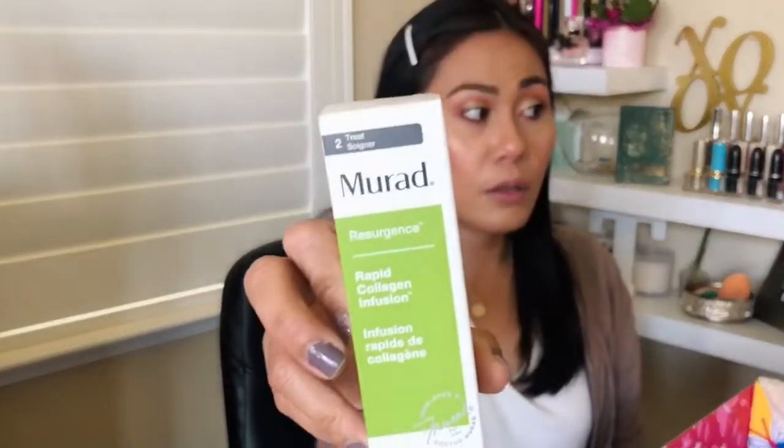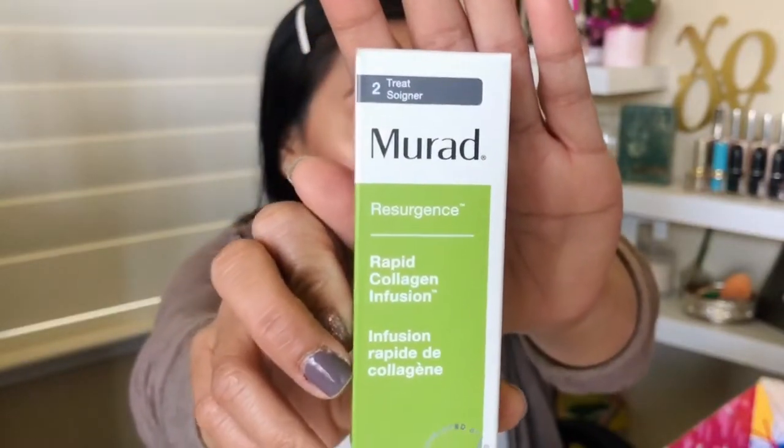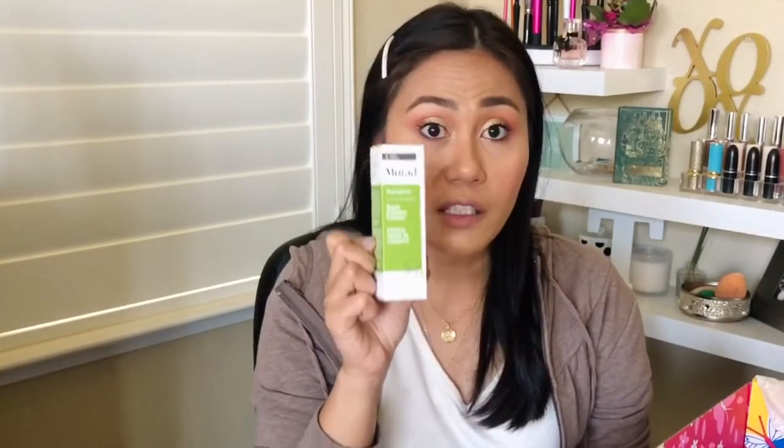I got the Murad Rapid Collagen Infusion. I paid an extra $15 for this because it normally costs $85. That's how add-ons work with FabFitFun — because you're already a member, selections are usually an additional $10 or $15. What a steal! It's so funny because I actually had pictures of this collagen product from Ulta on my phone — I knew it was going to be next in line to buy for my skincare. So I'm so glad I got it for just $15.